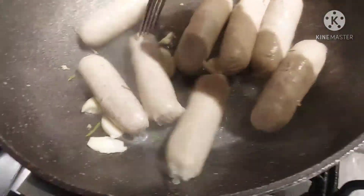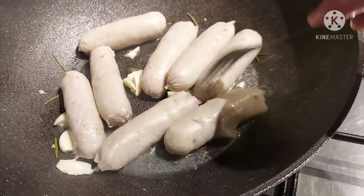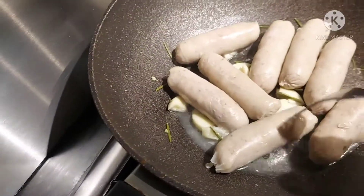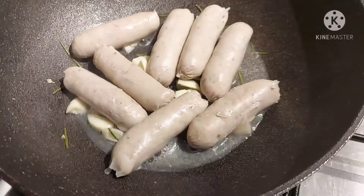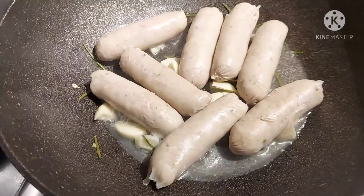And the rosemary gives more flavor — it adds flavor, and also rosemary is an antidote. Good for arthritis, anti-arthritis, anti-inflammation.